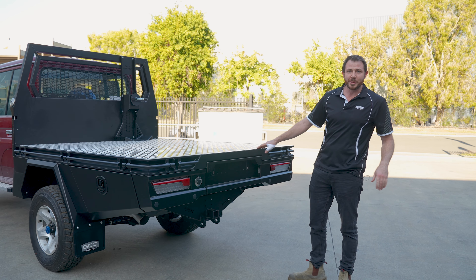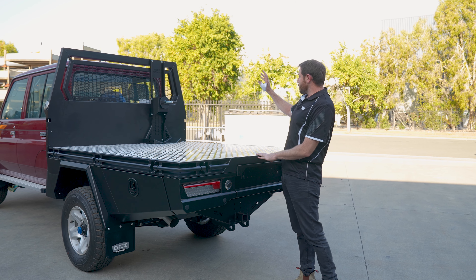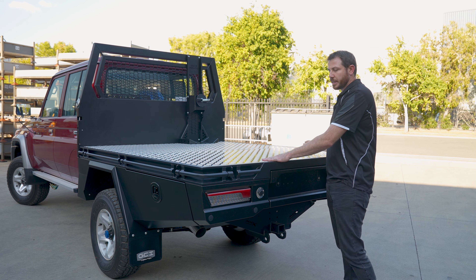Just want to point out the deck — we don't see this often with a lot of our builds because of the touring setup. This particular unit, he's just gone for a headboard spare wheel and is going to deck it out later on his own.